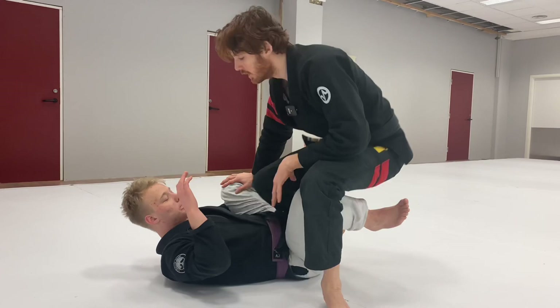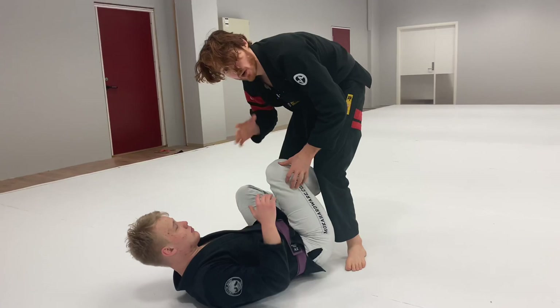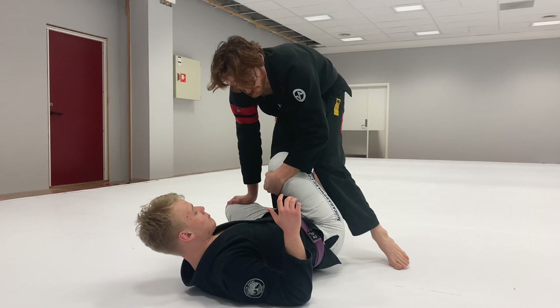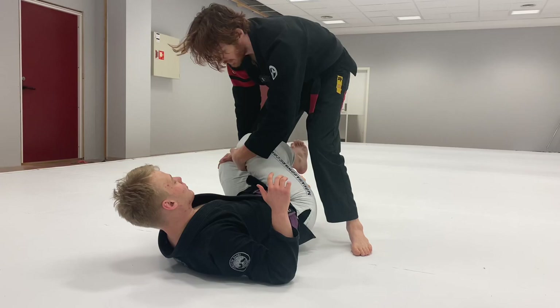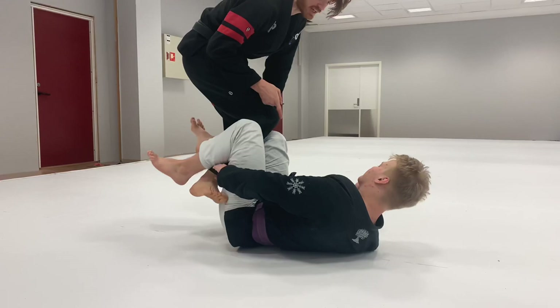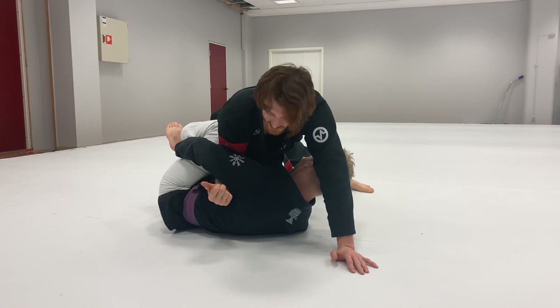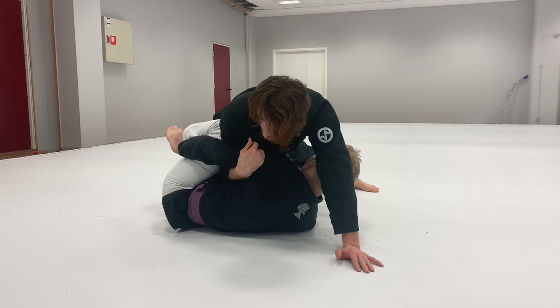Once I get past a certain point, it's easier to turn his hip over towards the side I'm passing. I don't want his hip to stay on this side. I keep my right hand on the De La Riva leg killing it, use my left hand to cup the knee, step out to the side a little bit, open the knee, lift my right foot in the air — this helps snap his leg to center. When I go, I hook this arm and pull him into me.